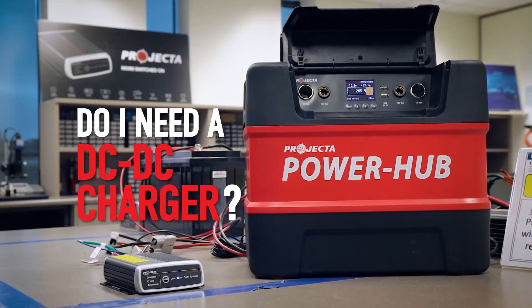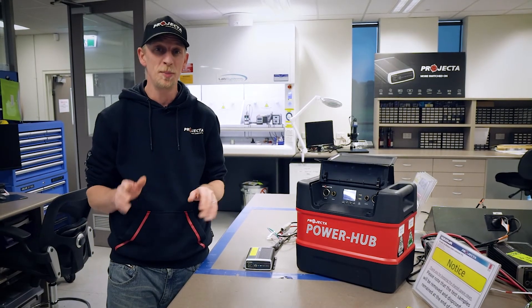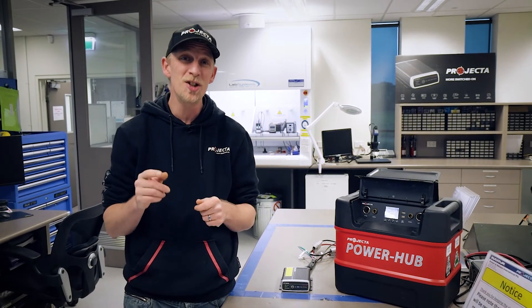And the last question — do I need one? Well, if you've got a dual battery system, my answer will always be yes. Whether you've got an old vehicle with a fixed output alternator or a modern vehicle with a smart alternator, a DC DC charger will mean you're going to see massive improvements in charging efficiency.